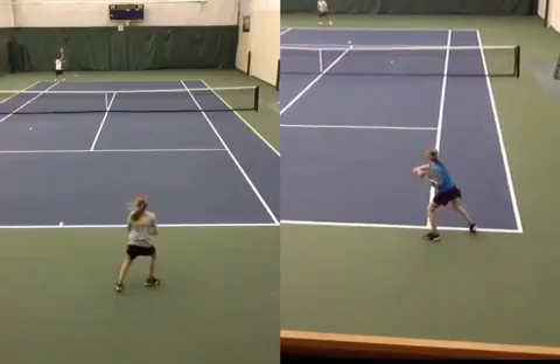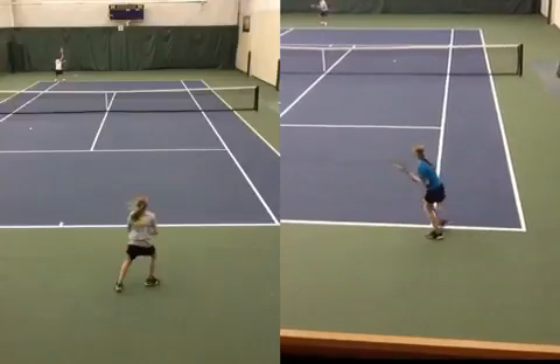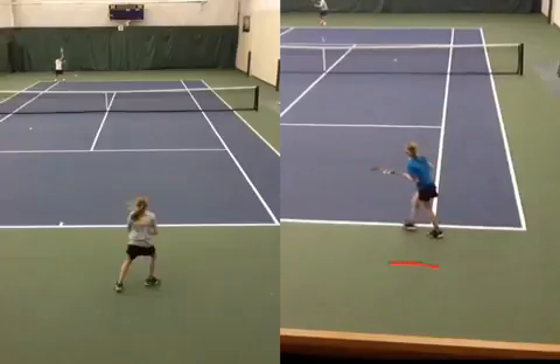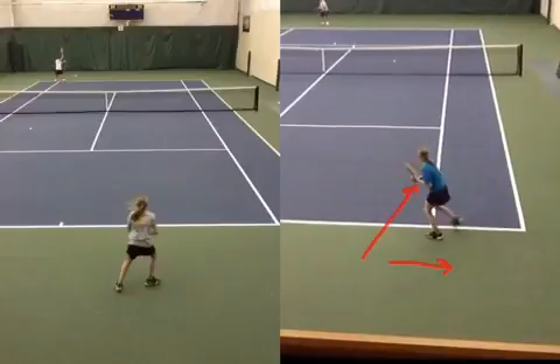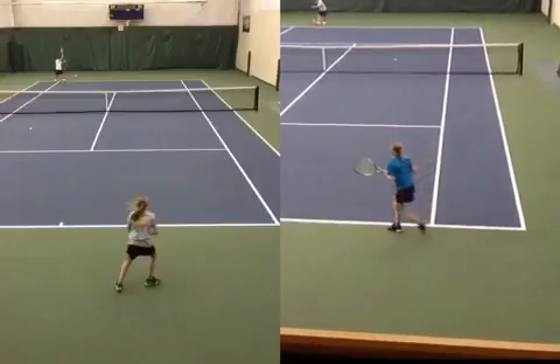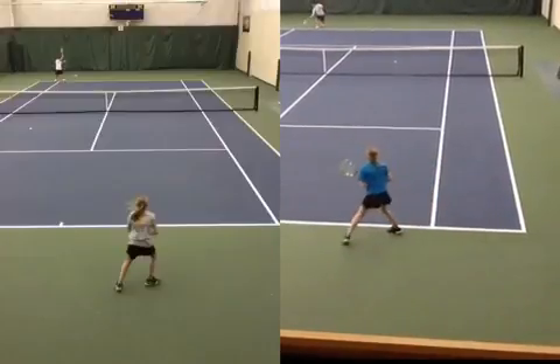So look at that. Those are the benefits you can get out of getting to the ball and anchoring with your right foot. Because you have enough power here to hit through and then push off and get back to the court in one step. Here's your second step and you're pretty close.